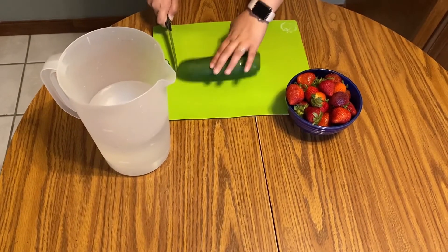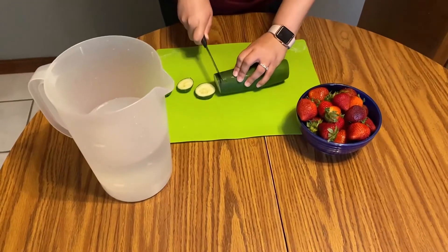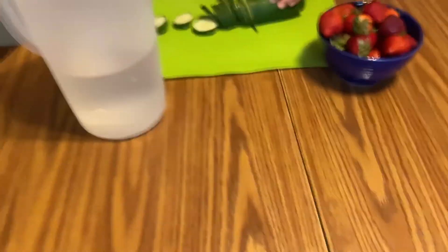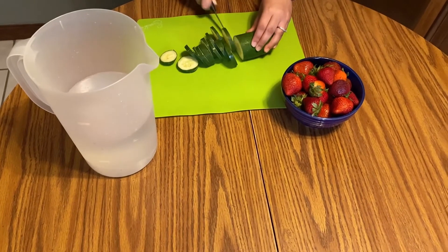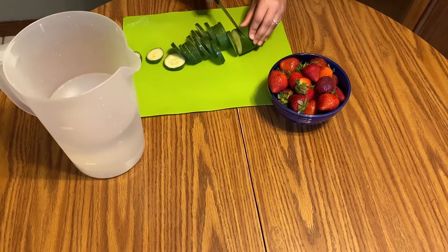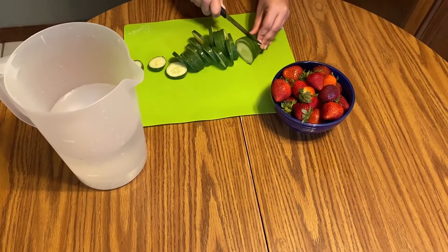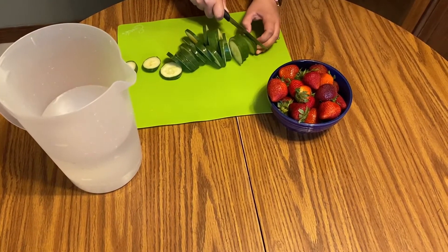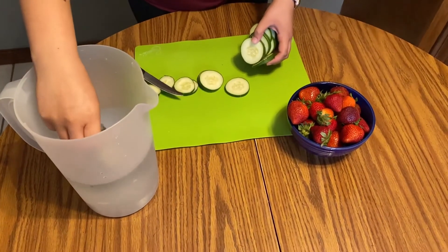For this recipe, you're gonna have eight cups of water measured and then you can start slicing your vegetables and your fruit. For this cucumber, we're just gonna slice it pretty thinly, being careful of our fingers like we learned in our knife safety video. And if you're not comfortable, you can have an adult cut the fruit for you. Once we're finished cutting, we are going to take our chopped cucumber and add it into our pitcher. There's no special way to do this, just plop it in.